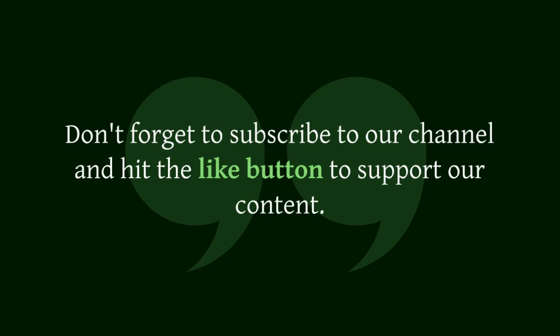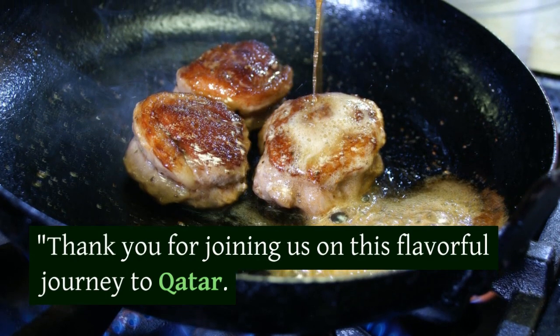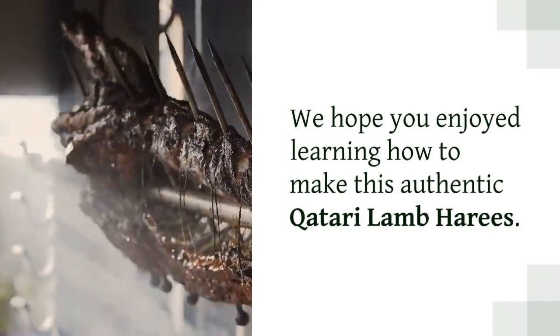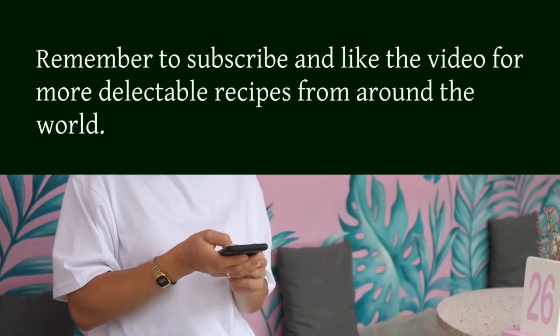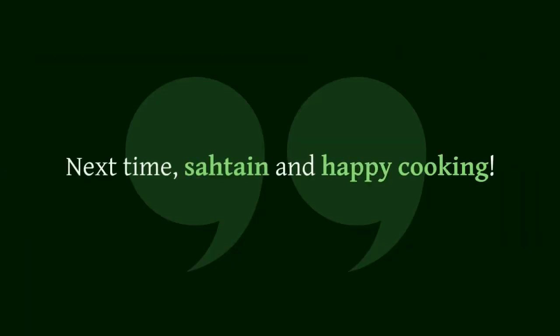Don't forget to subscribe to our channel and hit the like button to support our content. Thank you for joining us on this flavorful journey to Qatar. We hope you enjoyed learning how to make this authentic Qatari lamb harais. Remember to subscribe and like the video for more delectable recipes from around the world. Until next time.